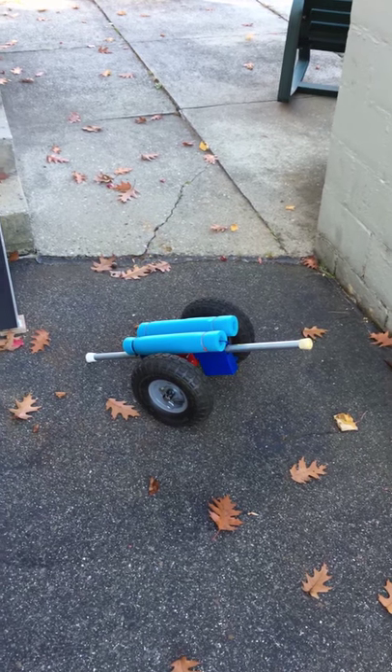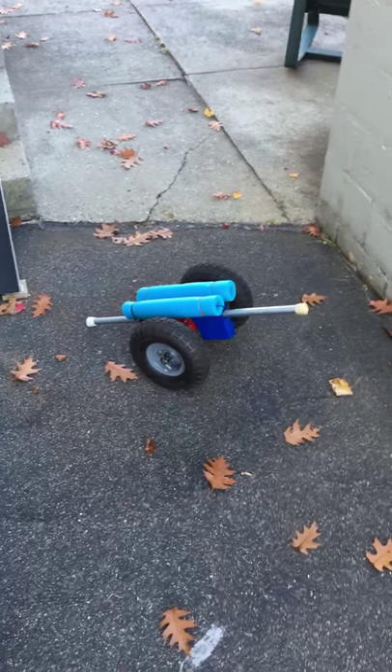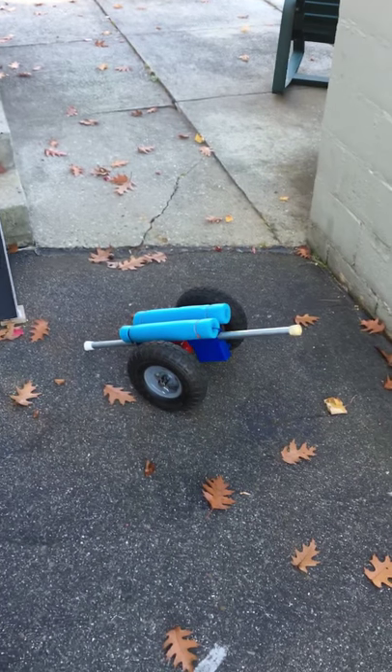Going down those steep stair treads with no room, remember to make sure that you can land on the stairs safely.